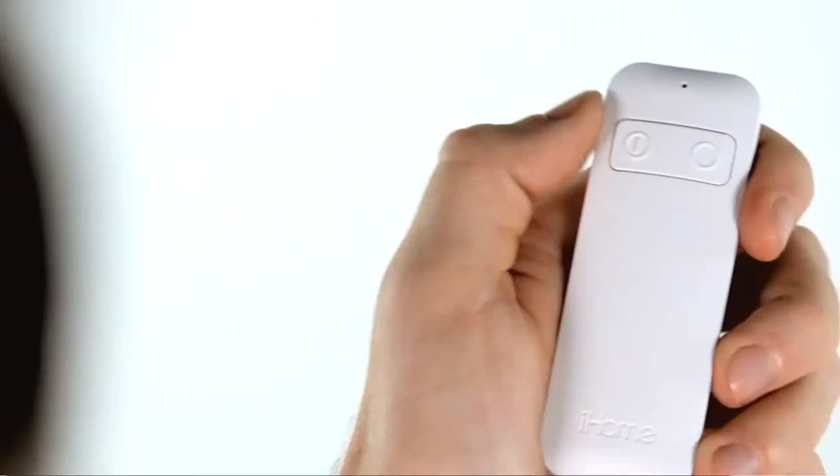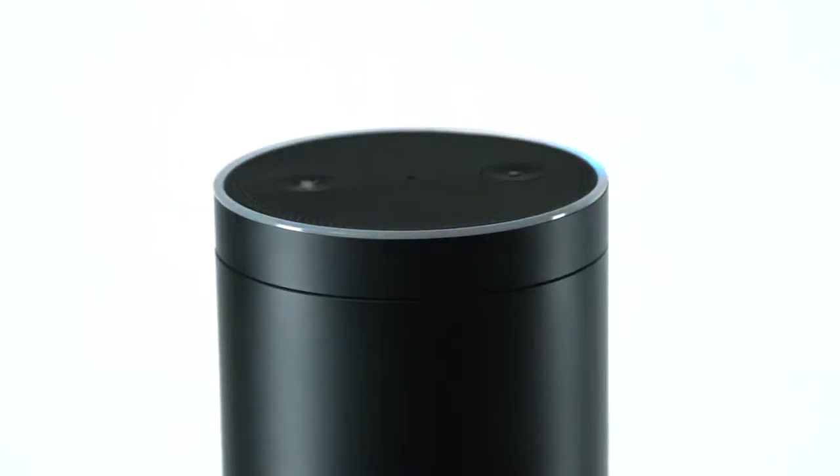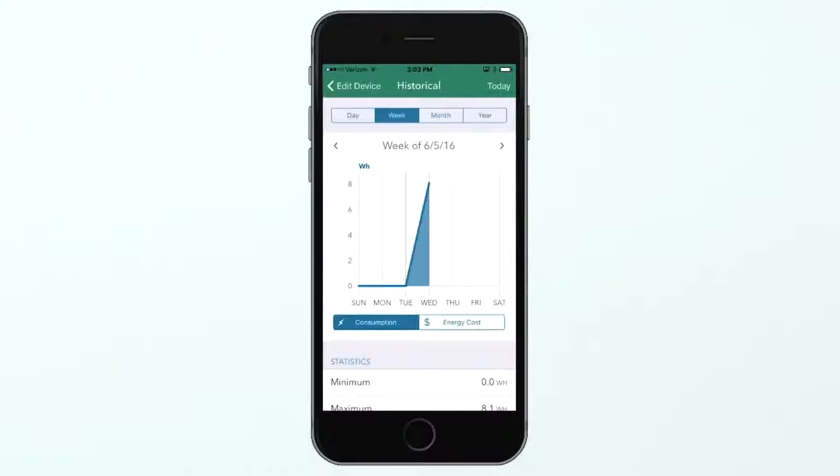The ISP8's remote control is also perfect for your guests and children who don't have access to your phone. The ISP8 helps you save money by monitoring the power consumed by your connected devices. Use the iHome Control app to review your full power consumption report.